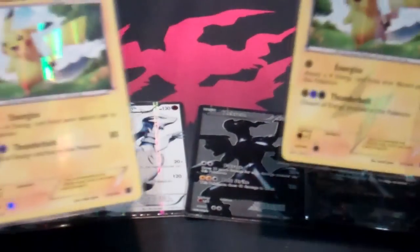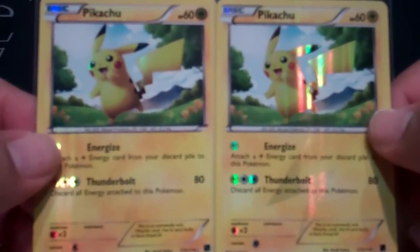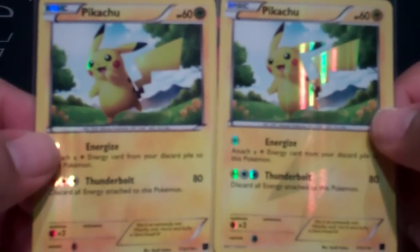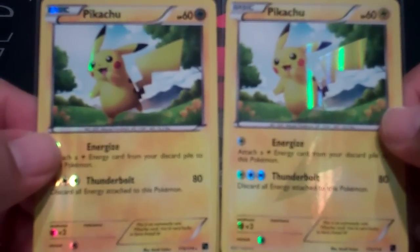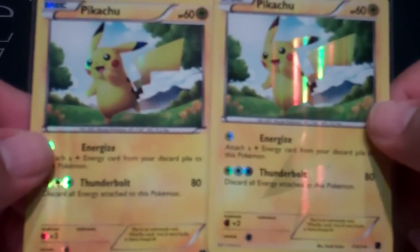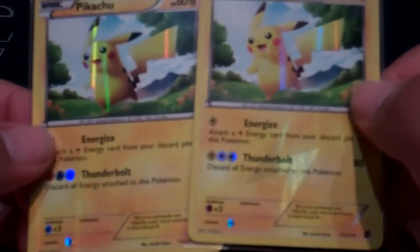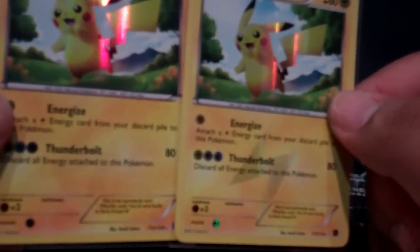So to start off, here's the Pikachu — the ultra rare, formerly known as the secret rare, or what some people call a secret rare. Right off the bat you can kind of see a difference. You can see the lightning symbol on the right one and not so much on the left one. If I move it around you can kind of see it, but it's more pronounced on the right version.